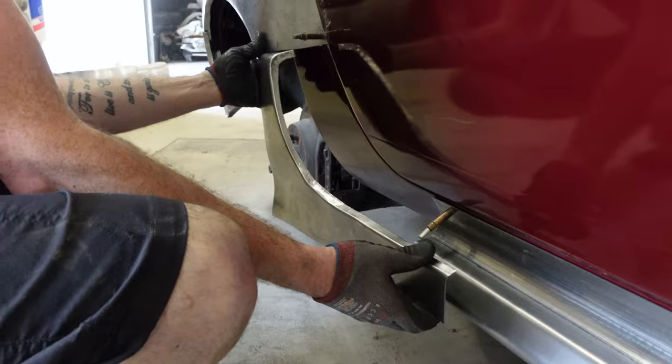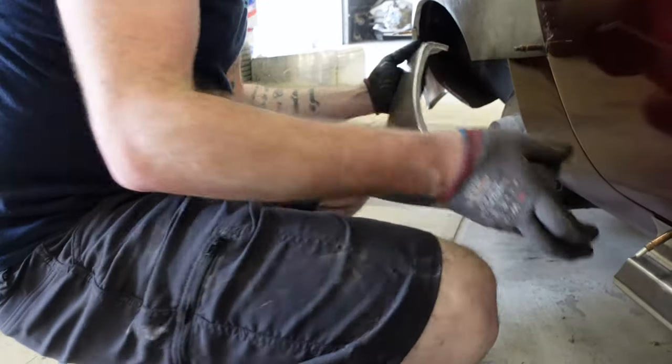I've got to get this to peak out, which means I've got to shrink a ton here to get that curl.